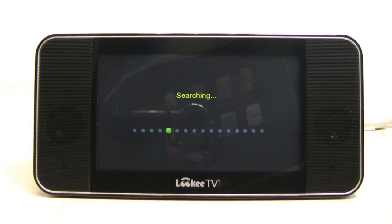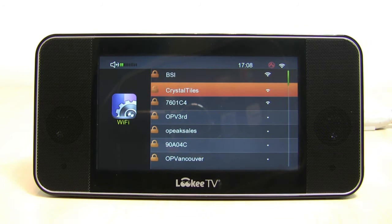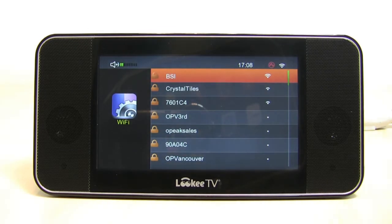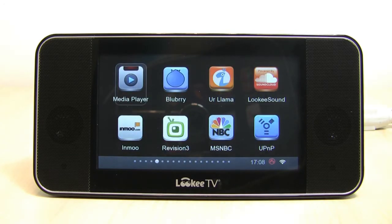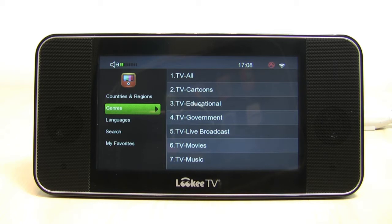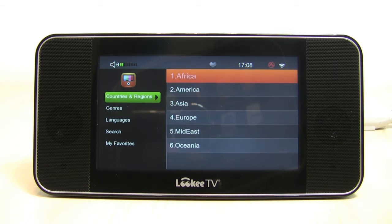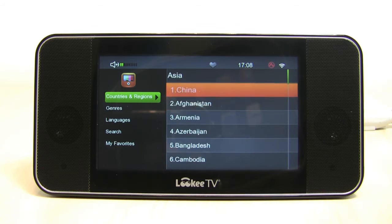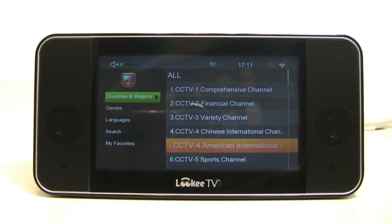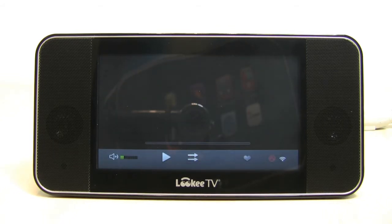You just click auto search and it quickly searches all the available wireless networks in your area, then populates a list with them. Now that we've successfully connected to the internet, we can enjoy all this content. We're going to go to the LookyTV app itself — this is where you get thousands of free internet TV channels, all broken down by countries and regions, genres, and languages. You can search by keyword and save favorites. We'll open up Asia, then China — there's a lot of content from China. We'll navigate to CCTV4 American International. The buffer times are really good on this — it's really impressive.